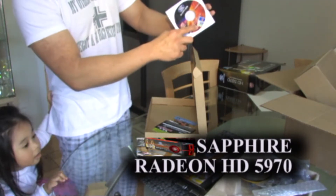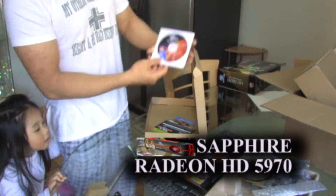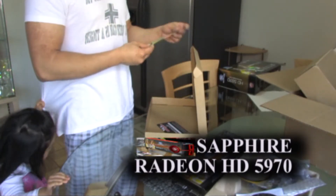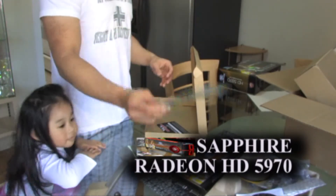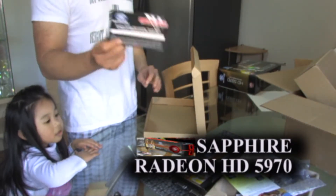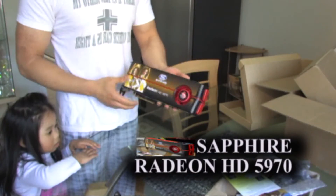We got a nice sticker right there for the case. DD manual. DIRT 2 download coupon. And I don't know what this is. Very nice.